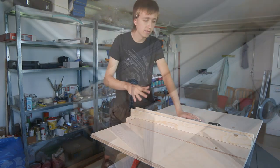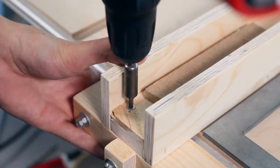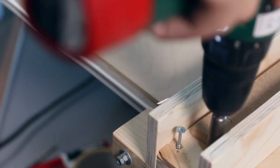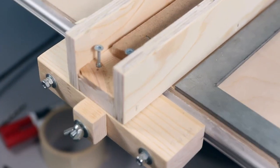I'll use a square here to make sure it really is perfect. Now I am going to drive in two screws here to lock that in place, maybe add some wood glue if I am happy with it, add the top piece, and then the fence is done.